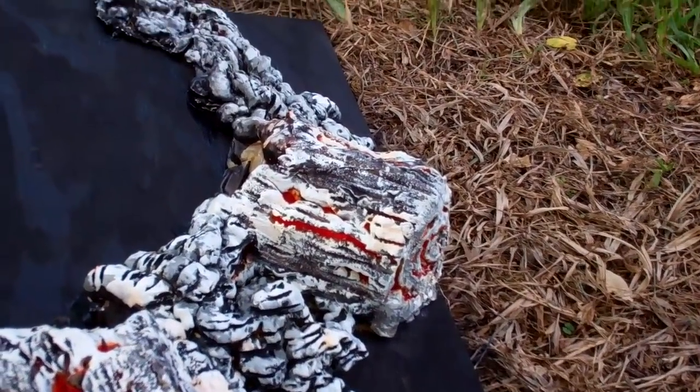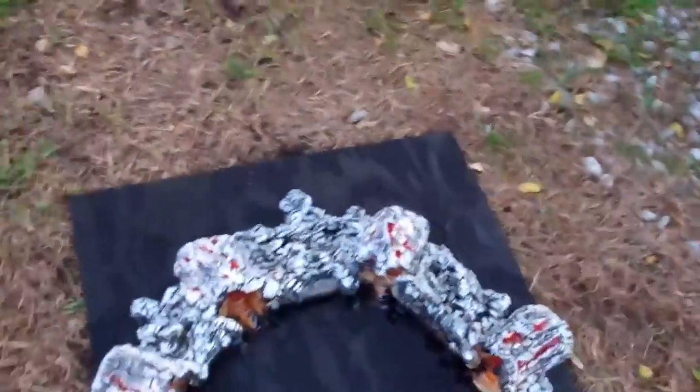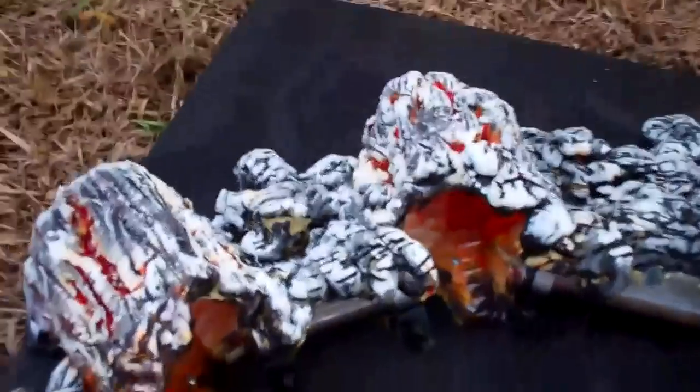I'm also going to do orange LED lights on the inside of it. And I have like a little ring. I'll show you the back of it. It's pretty simple to make. It's all like stuff I had lying around the house.